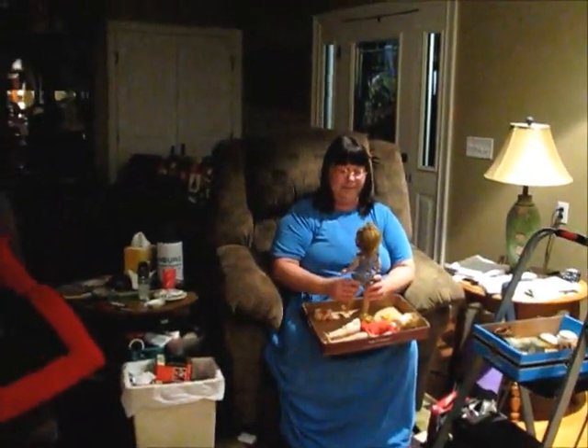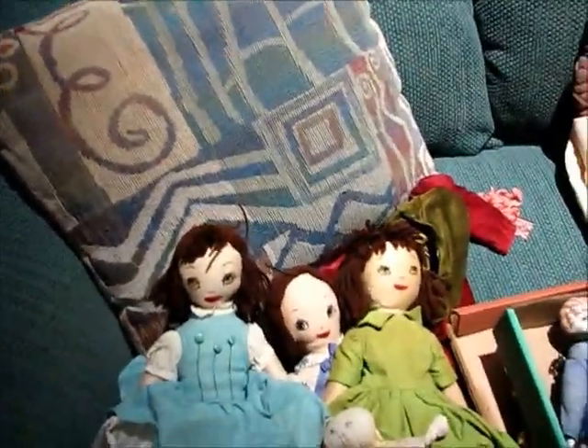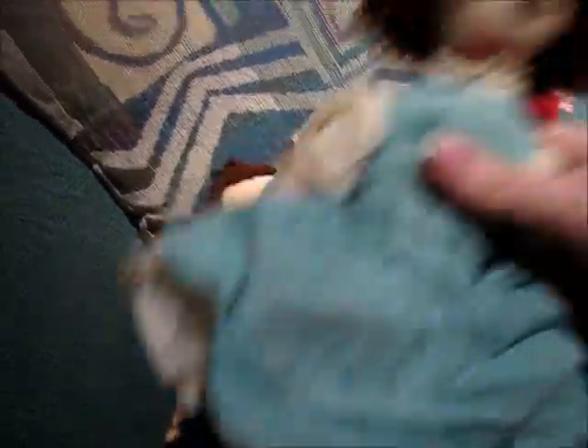Mom's in here with me, so you'll see her. Matter of fact, here she is playing with a doll. Hey everybody! We have this lot of charming little rag dolls, probably from the fifties or sixties, judging by their dresses. But they have the most beautiful dresses. And these are little church dolls, you know.